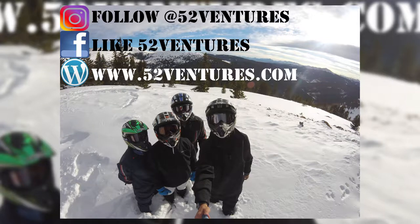Alright guys, thanks for watching. If you like that video and you want to see more of my outdoor content, go ahead and go to Instagram, follow at 52 Ventures, and go on Facebook and like 52 Ventures.